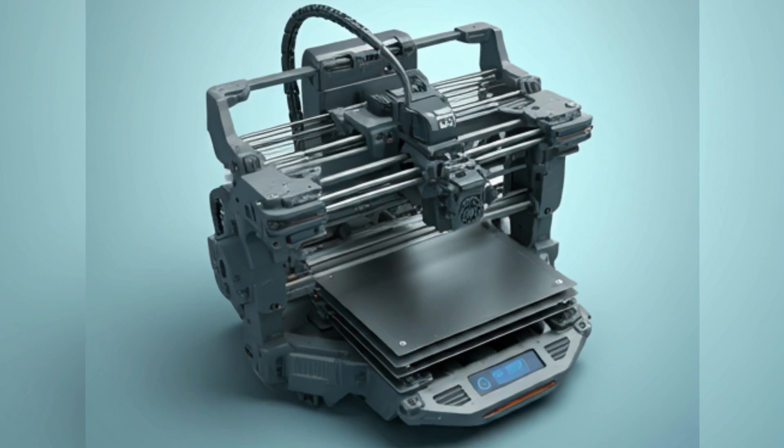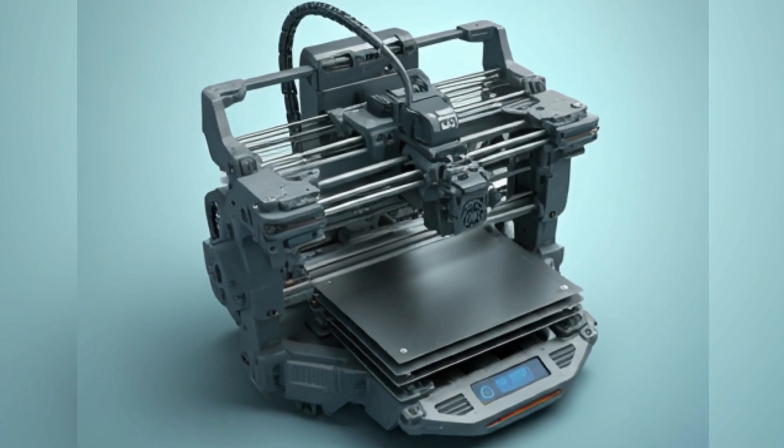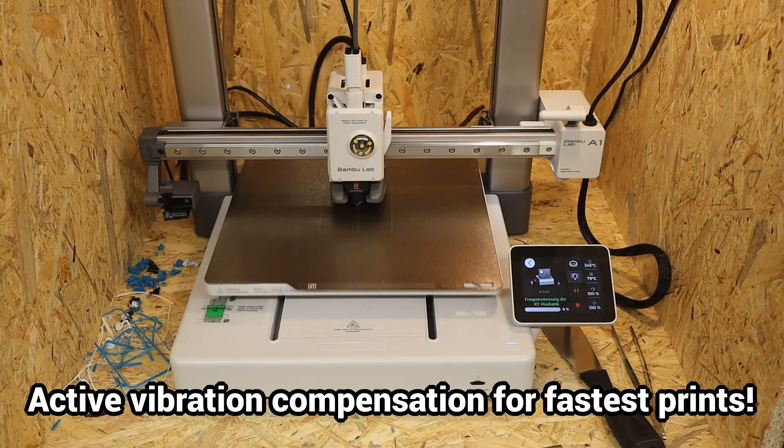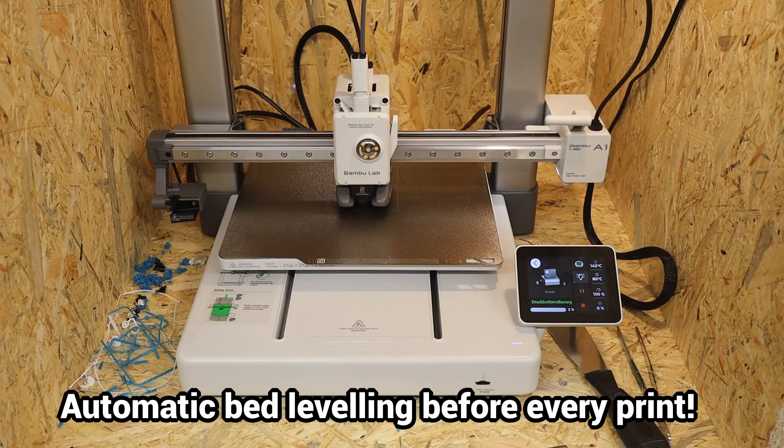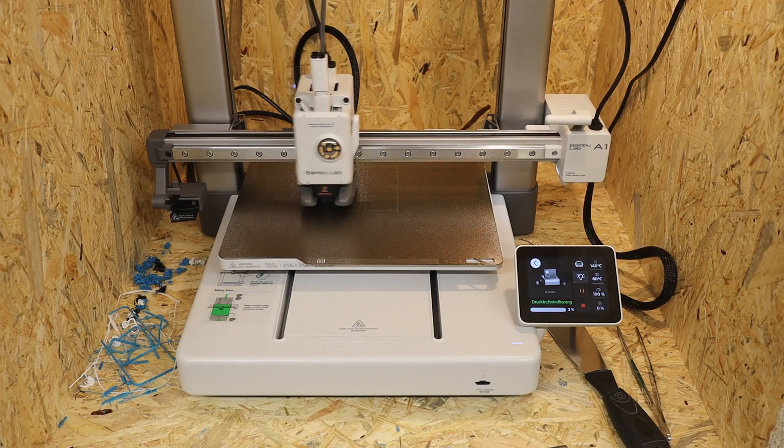So I took a look at the current market for 3D printers. Of course, I was immediately hooked — so many great improvements, simplifications and features came as standard on affordable models. I just had to have such a new printer.